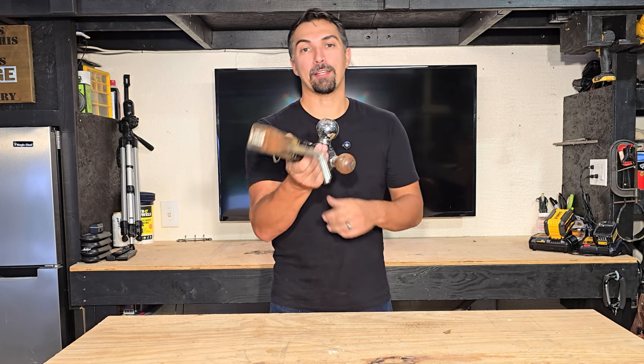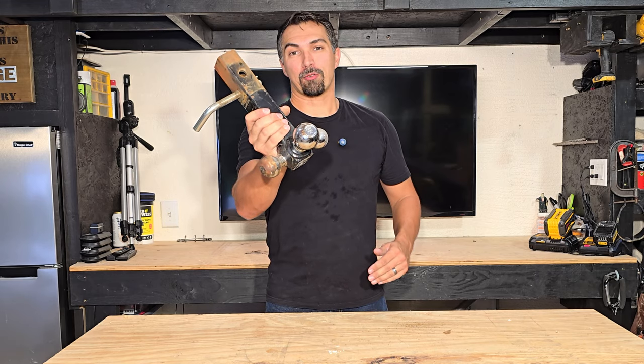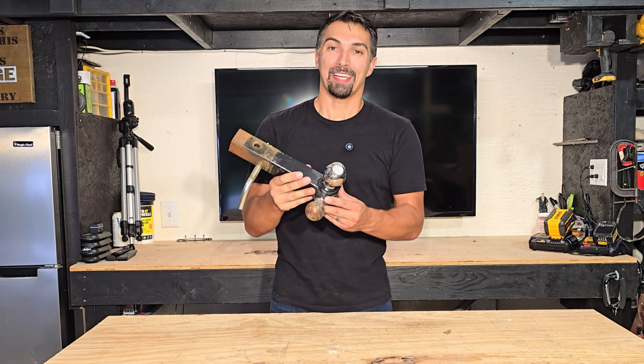Grab yourself a pin and you are ready to use. Definitely recommend this product for anybody looking for their next trailer hitch. Thanks again for watching and good luck with your purchase.